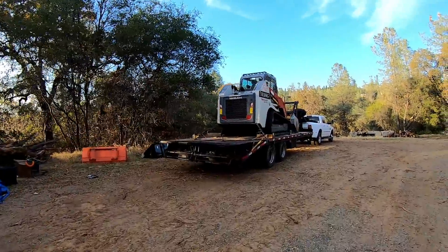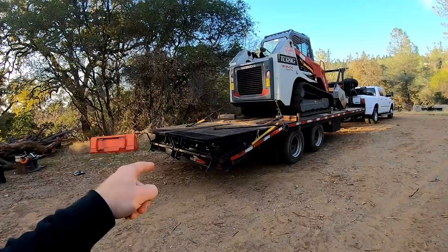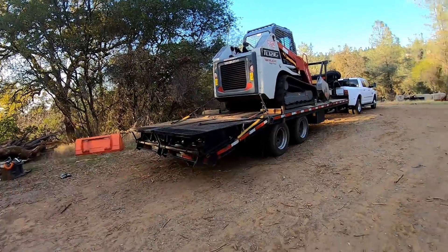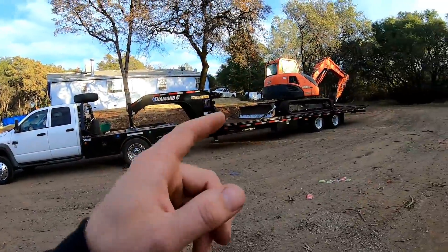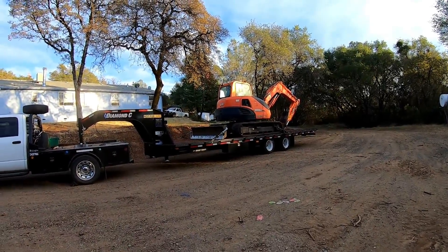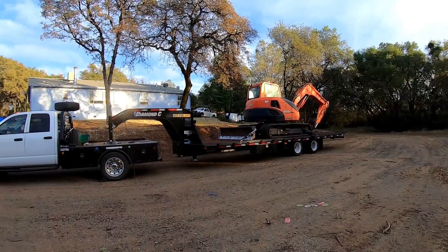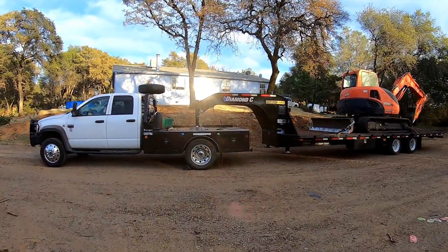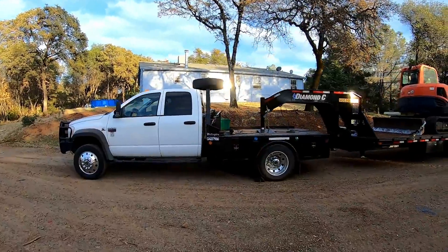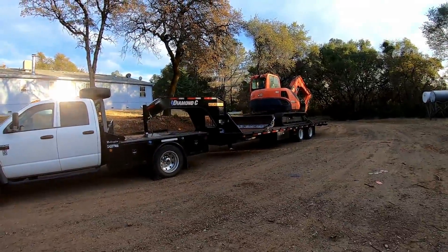I put blocks under the tail of the trailer so that it does not pick the tongue up and thus pick the rear end of my truck up off the ground. It feels a lot safer by scotching and blocking. I will scotch the new trailer but will not put any blocks under the rear end of this one, because the tail takes care of all that. I'll try doing these side by side so you can see which one is faster.